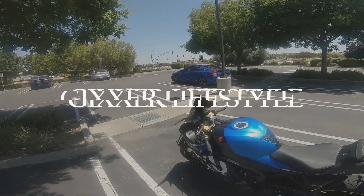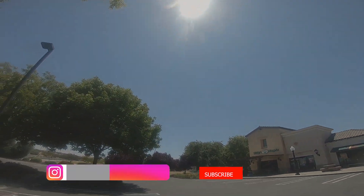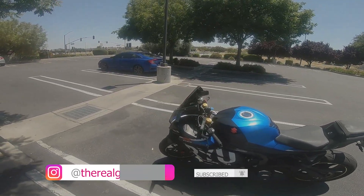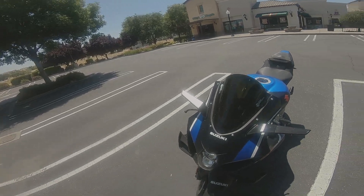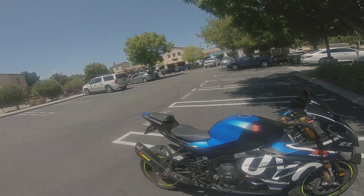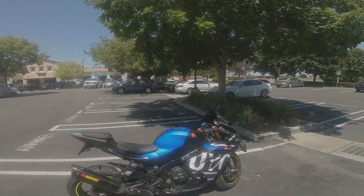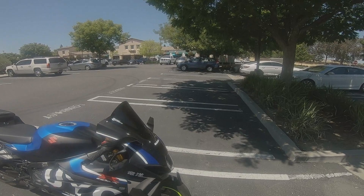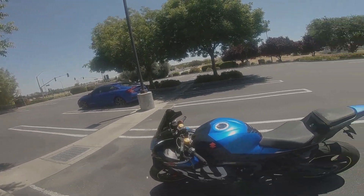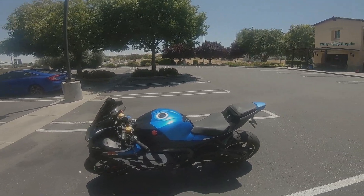Welcome back to another episode of the Jixxer Lifestyle. I decided that today, with it being a beautiful sunny day out here in California, what better time than now to do a quick overview of the Moto XP Recambi fairings that I have installed for the Jixxer 1000R build, aka Project Daenerys. I've had these fairings on for about a month, as y'all have seen in previous videos, and I really just wanted to do a quick walk-around and review of my experience with these fairings so far — give you the good, the bad, the ugly, and everything in between.